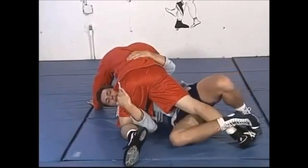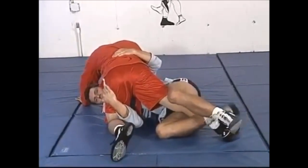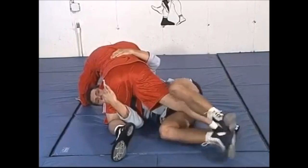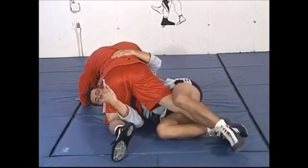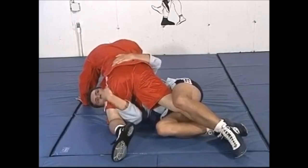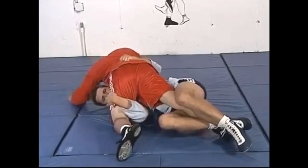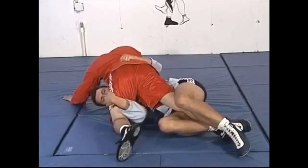You lock the lower part of the leg with your own legs and then just extend your hips doing a knee bar. It's an inverted knee bar from half guard — or what is called deep half guard today. It's a very interesting variation of the knee bar.